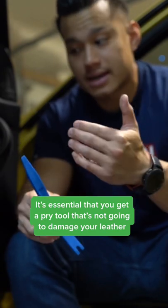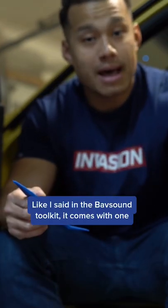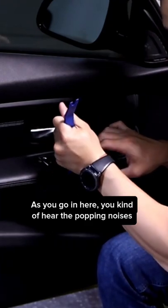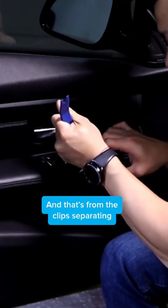It's essential to use a pry tool that won't damage your leather. The Babsound toolkit comes with one. As you go in, you can hear the popping noises from the clips separating. Once those are out, take the two screws out — one on the top portion.